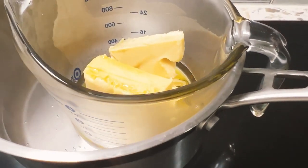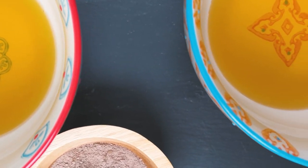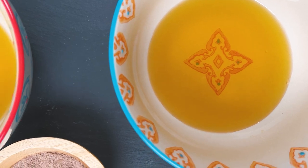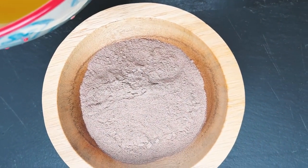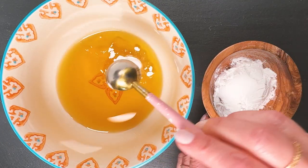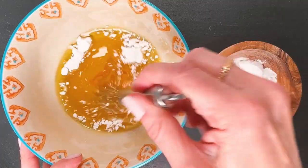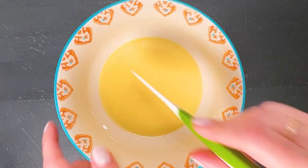Once the shea butter is melted, I have separated the formula into two bowls of four ounces each. One of them will have clay added to it, the other will have arrowroot powder. Arrowroot powder is oil soluble, so you want to add it in the liquid state — add two teaspoons per four ounces of formula, mix it in really well, put it in your fridge until solid, and then whip it up until it's ready.